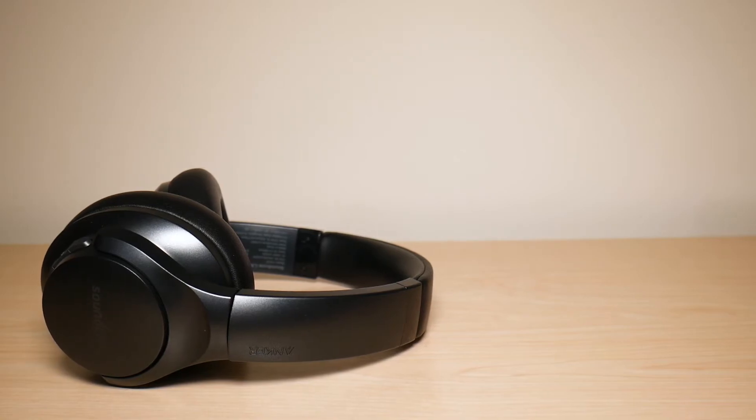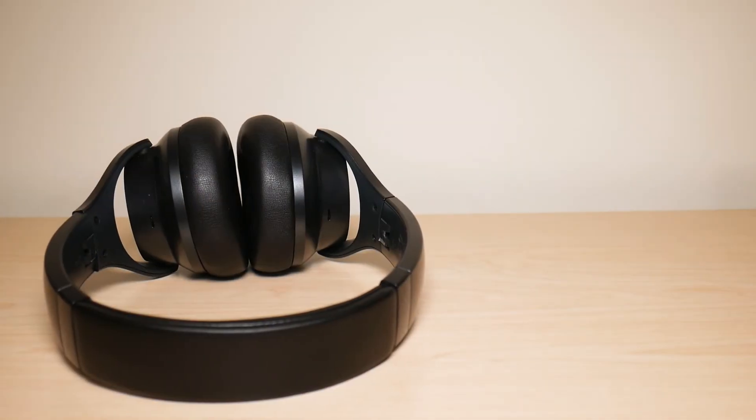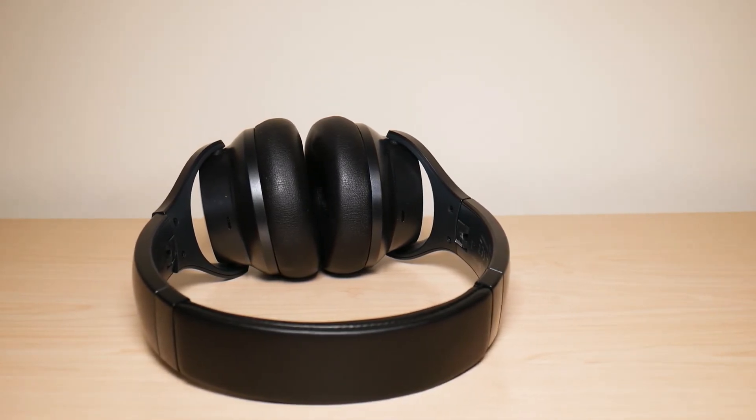Another feature is the bass sub technology, which is excellent for anybody like myself who enjoys songs with a lot of bass. Not to mention, these headphones offer very good sound quality when you consider how much they cost.